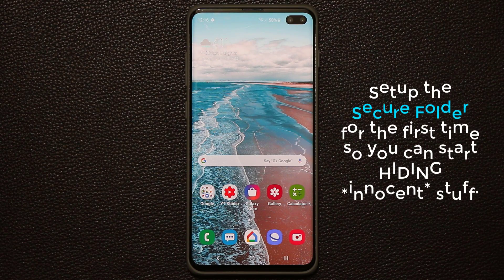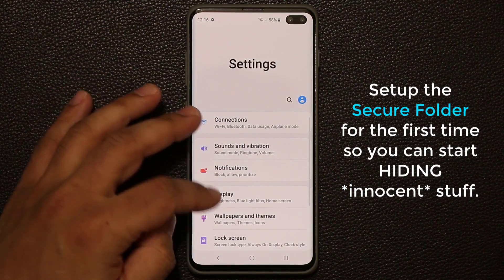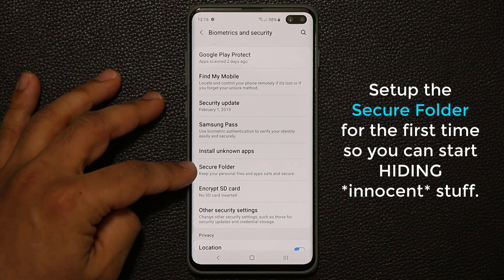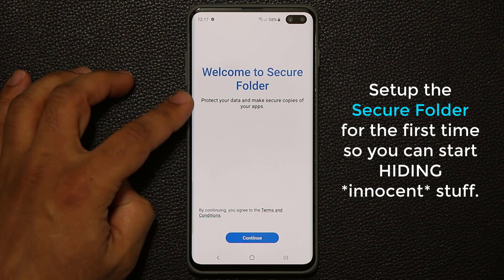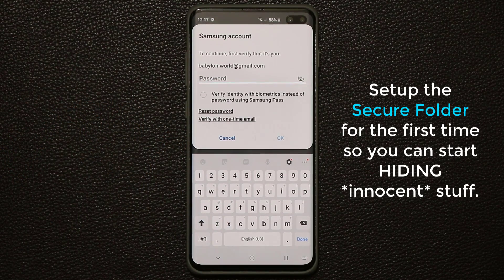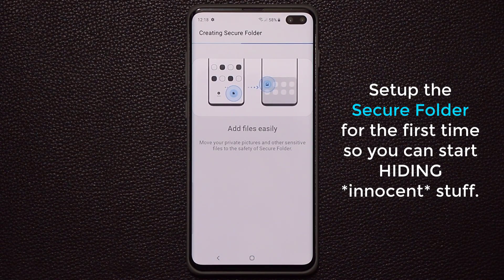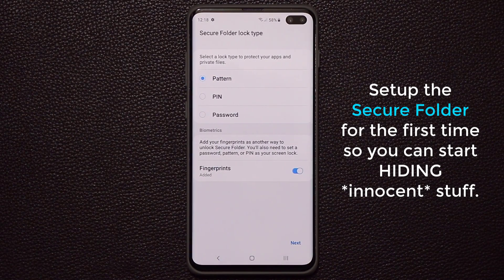The very first thing I want to do is set up the secure folder for the first time so you guys can follow along with me. Go to Settings, then go to Biometrics and Security, scroll down a little bit and you'll see Secure Folder. It says 'keep your personal files and apps safe and secure.' Tap on that, click Continue, and it's going to ask you to put in your Samsung account password. It's creating our secure folder for the first time — if you do this for the first time, it takes a couple minutes to get up and running as it creates a secure environment.